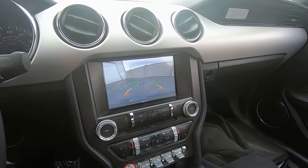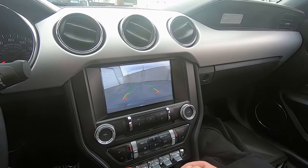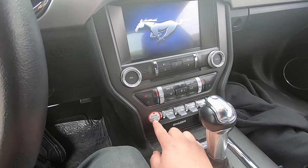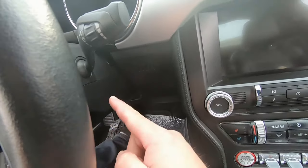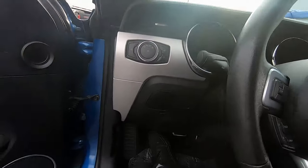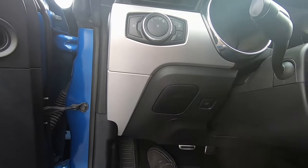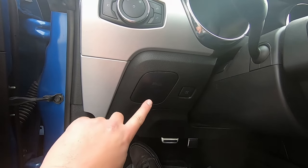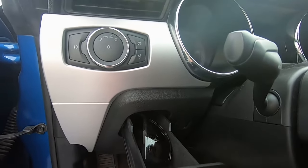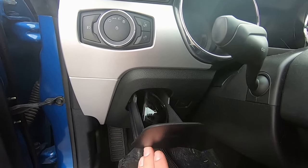She has a backup camera — I wish I had one. She also has push-button start; I still have to put my key in and turn it, which is pretty old school. The thing I really like most about her car is this little compartment up here — click it and it comes out. That's where you keep your sunglasses. That's amazing.